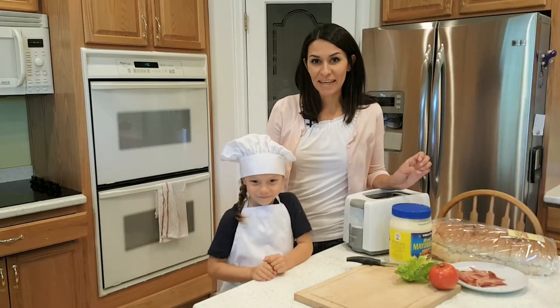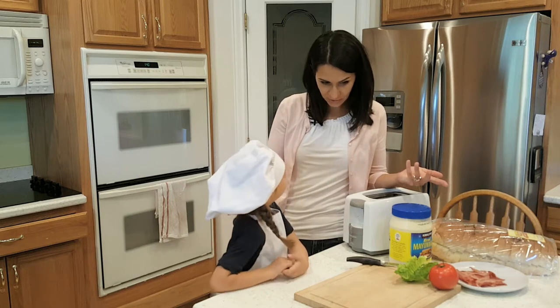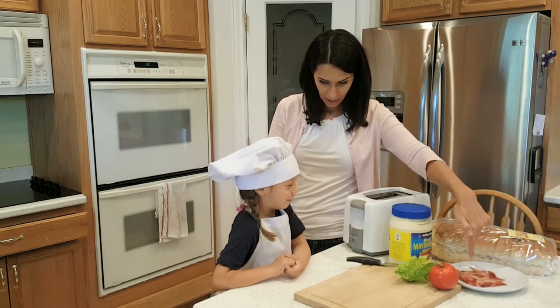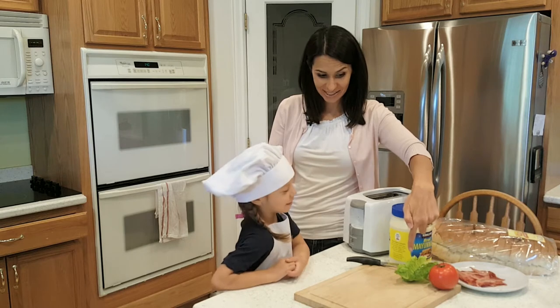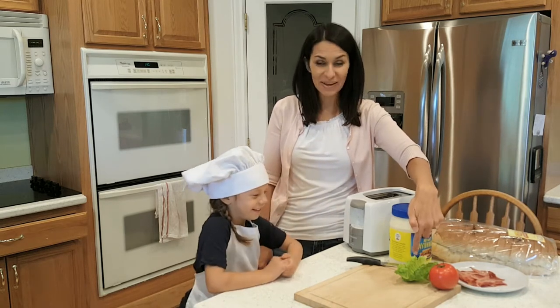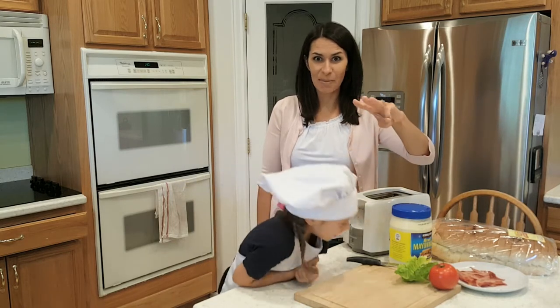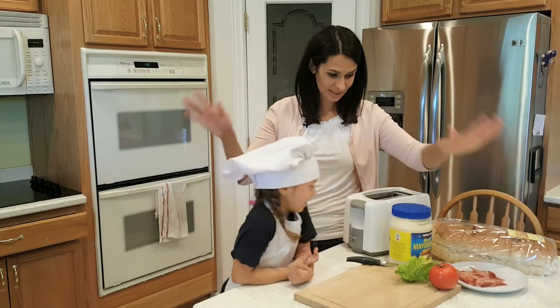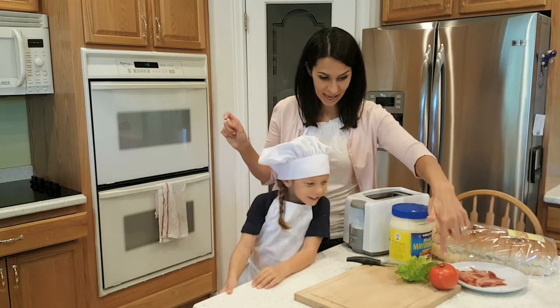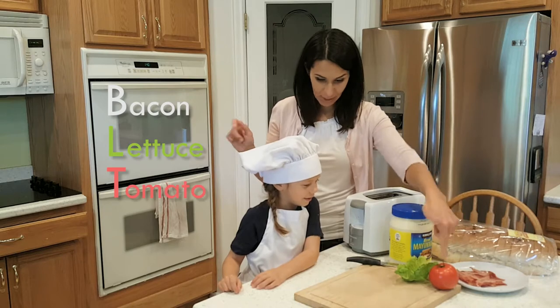Today we are gonna make a BLT. Do you know what BLT means? What do you think it stands for? My kids cannot for the life of them get celery, lettuce, and cabbage straight. Anyway, bacon, lettuce, and tomato.